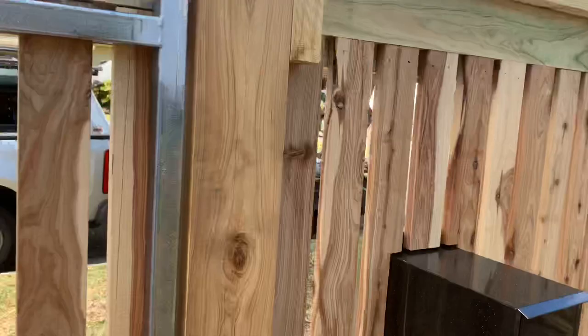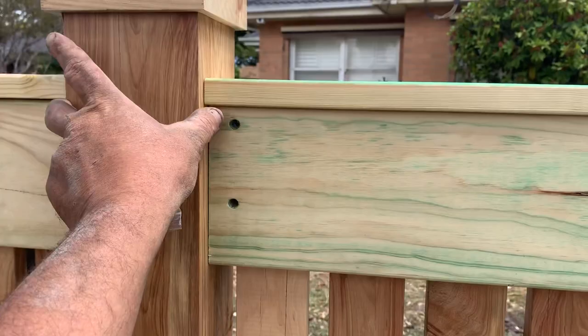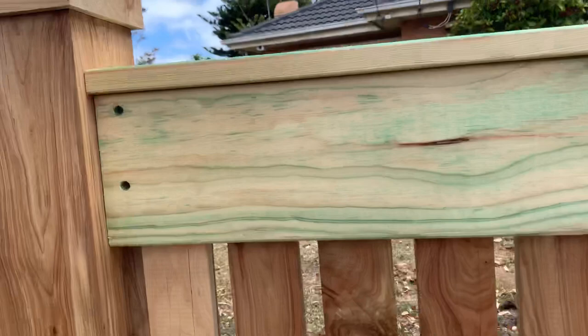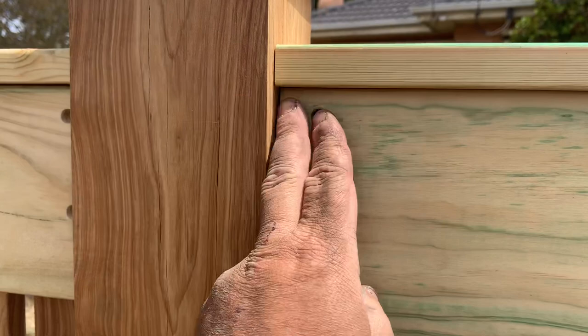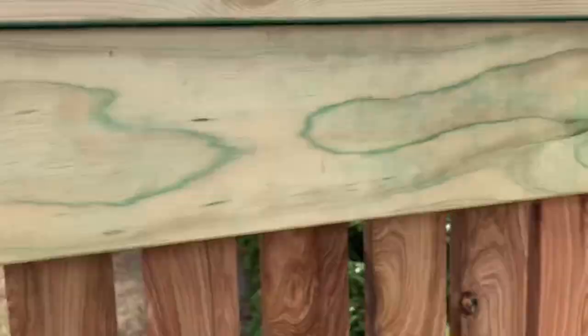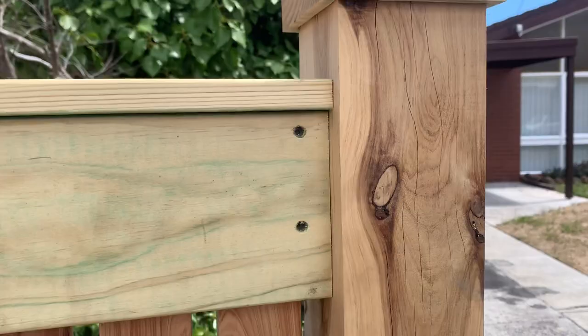This is a completely horizontal fence. To prove that the posts are all plumb and everything is horizontal, this is where the secret is — where the two things meet. It's nice and even right here. If this wasn't plumb or level, you'd have it cantering ever so slightly, but as you can see everything is lining up absolutely perfectly.